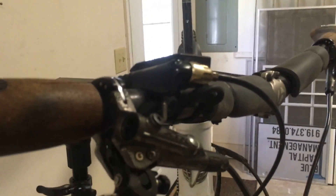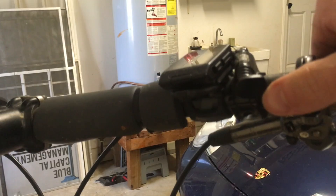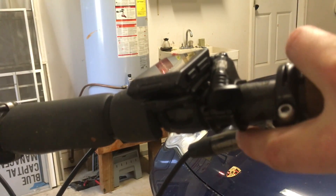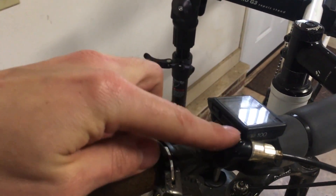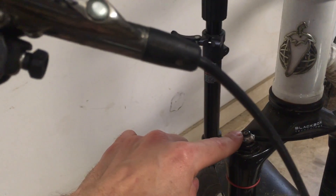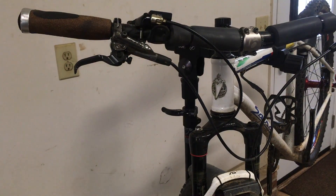Just to give you another view — the thing we tighten and loosen: the bolt is under here. You just loosen that bolt and spin the clamp around. One bleed port is up here as we just covered, and the other one will be down here. I believe they're the same size.